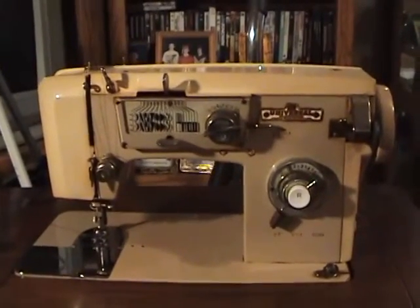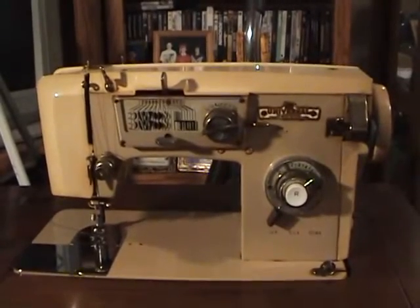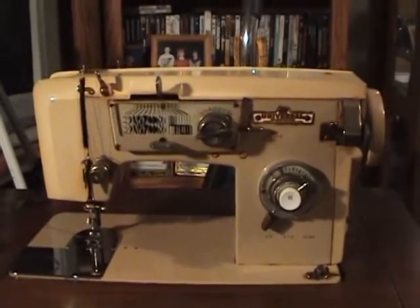Hello YouTube world, MacDaddy1911A1 here with the Shea Tree Survivalist. Lesson one of using a sewing machine.